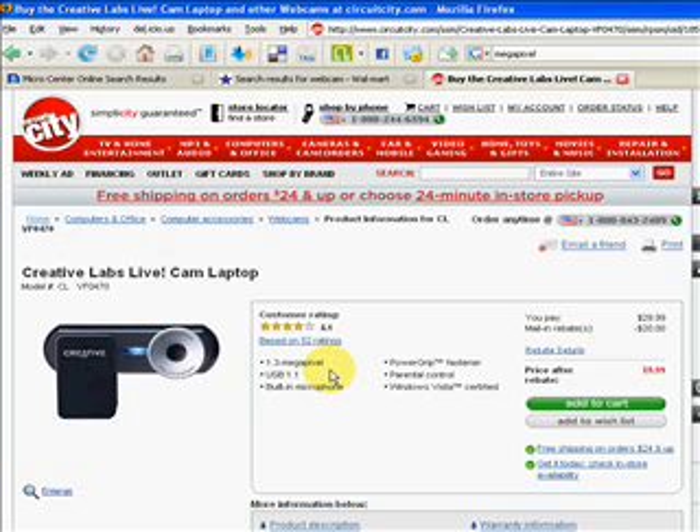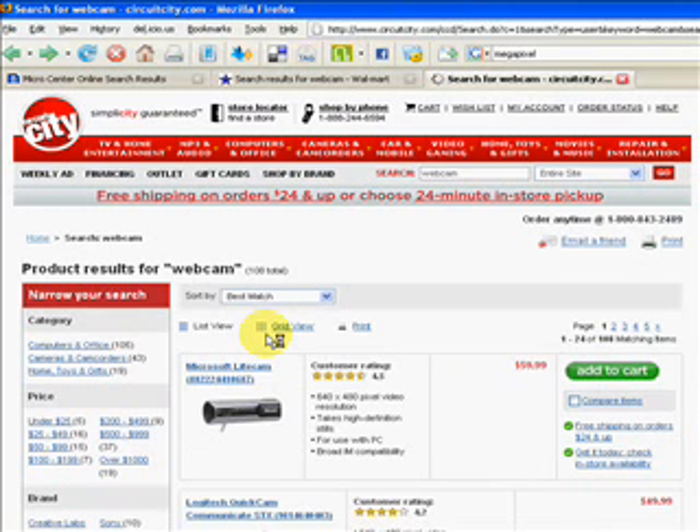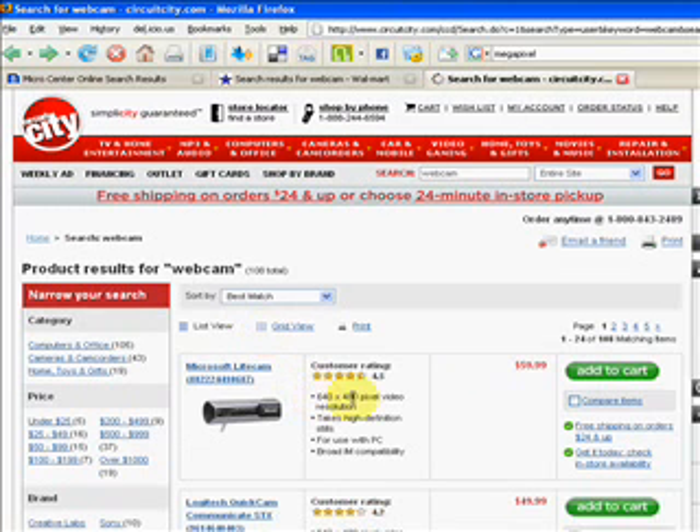You'll see resolution shown as megapixels. You will also see the resolution shown as one number times another number, like 640 by 480. That's a lower resolution — that's fine for YouTube.